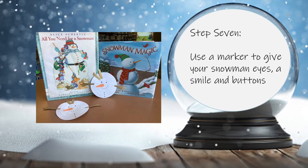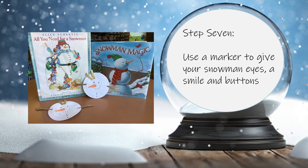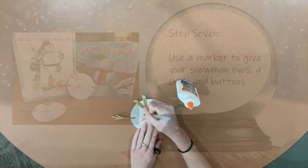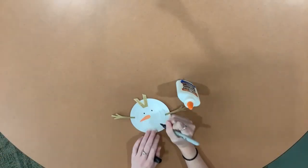Step 7. Use a marker to give your snowman eyes, a smile, and buttons.